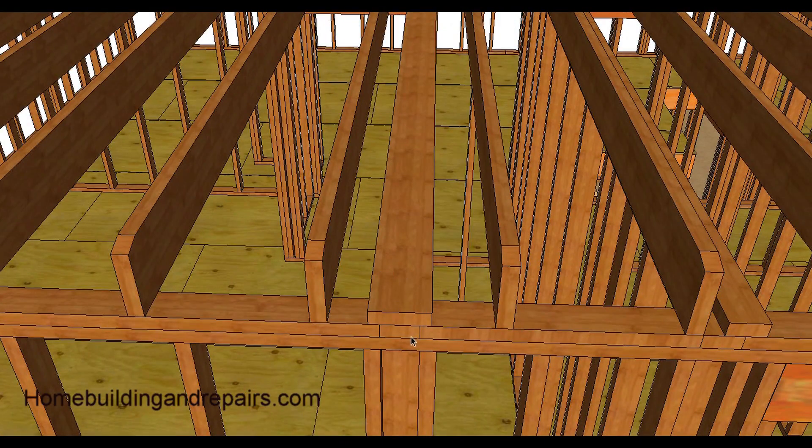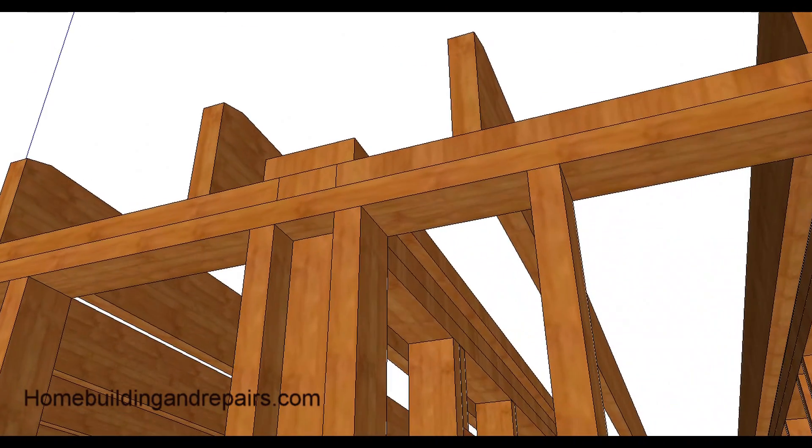For backing, you can use a two-by-six on a two-by-four wall, or a two-by-eight on a two-by-six wall — that gives you an inch on each side. Make sure it's centered. If it's moved over just a little bit and you have an inch and a half on one side, you'll only have a half inch on the other, and that's not going to make the drywall happy. So there's the drywall backing right there.